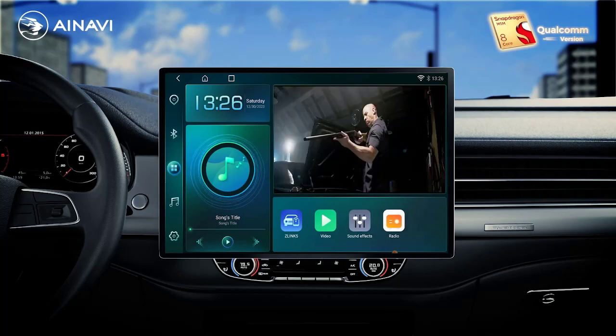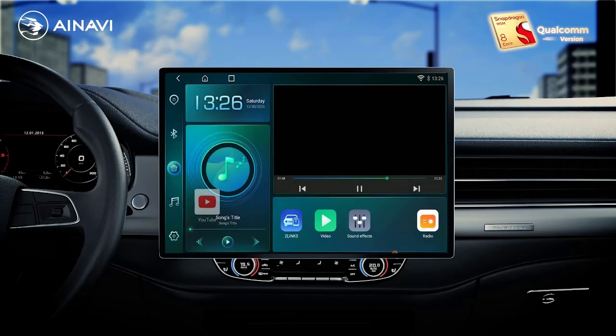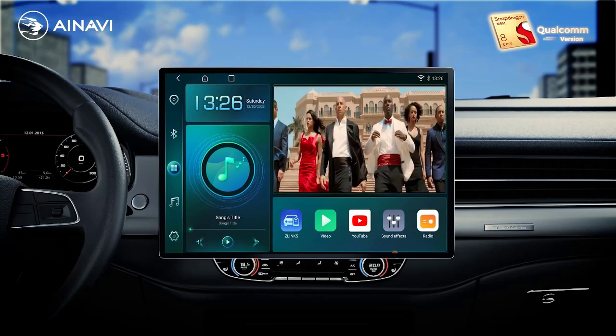Certification: CE. Support: wireless CarPlay. Supported model: Fiat Ducato. Chip: Qualcomm 8 core. Network: 4G plus Wi-Fi.